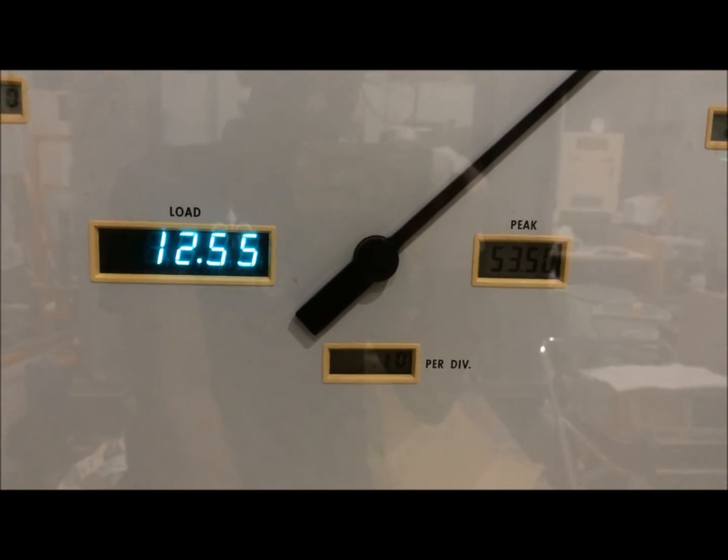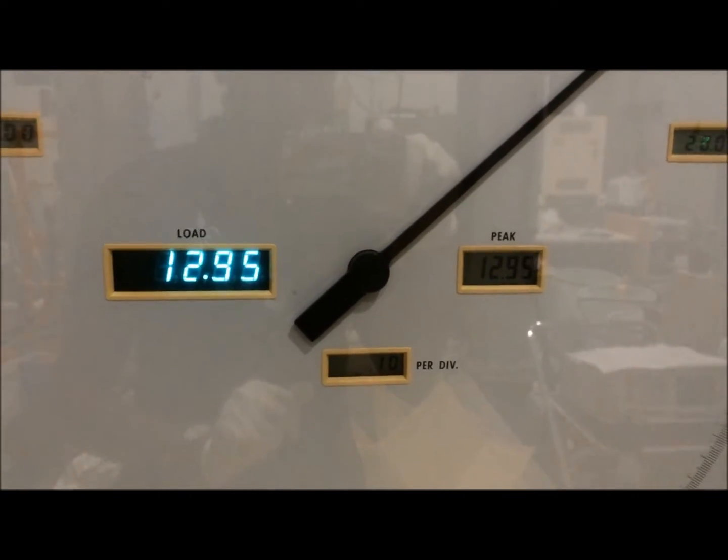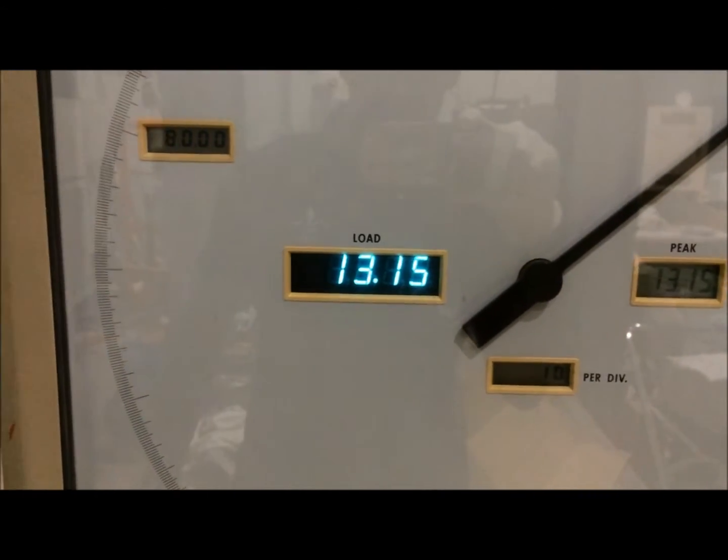Then I reset the peak, so that we get a new peak for this splitting test.